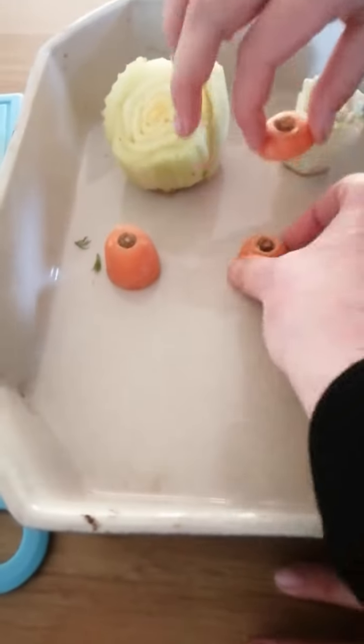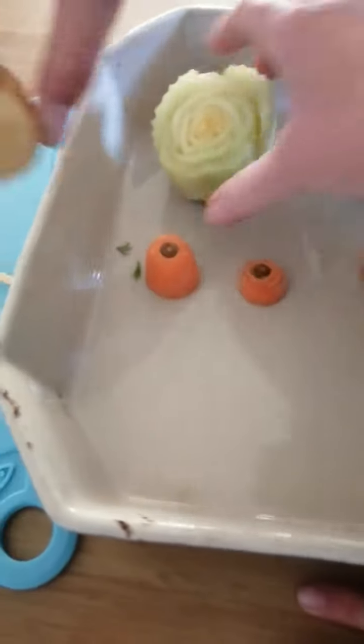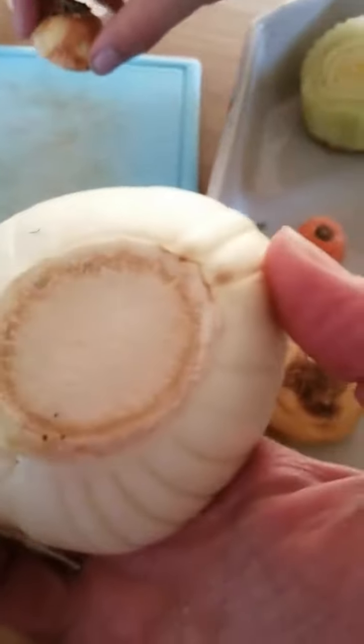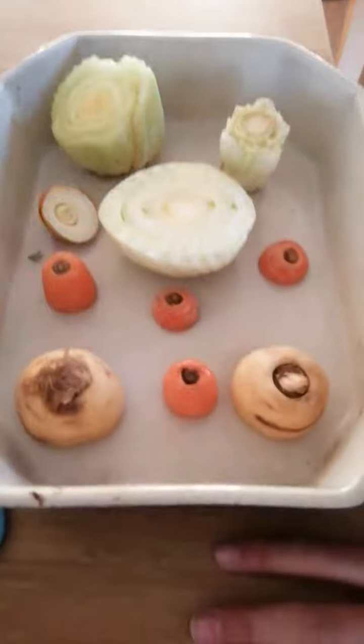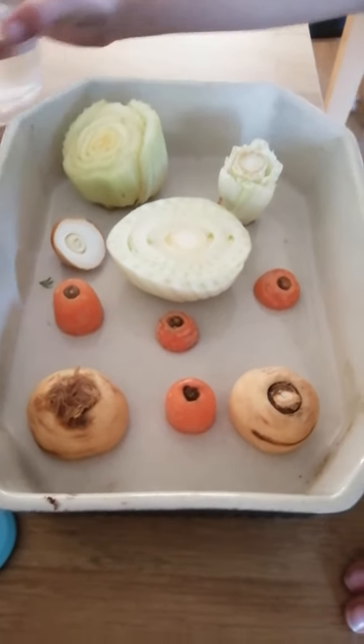If it's a carrot you need to have the little bit where the greenery will grow facing upwards. Things like celery, you need to have the bits with the roots facing down. Here we've also got an onion, and we've got fennel which is a really lovely but quite unusual vegetable. Just arrange them neatly in your bowl.